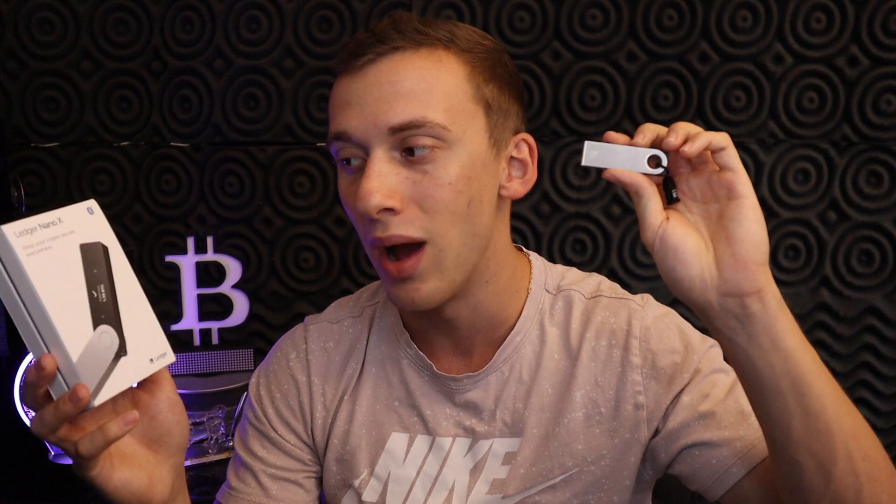This device also has Bluetooth connectivity, so you can directly connect it to your phone — whether that's your Apple or Android phone — and utilize the Ledger Live application where you can see all of your funds, see charts, see price movements, and also send, receive, and trade cryptocurrencies. It also has a battery power source inside, so you don't have to worry about plugging it in. It's simply its own device with a battery and Bluetooth — definitely a step up from the traditional Ledger Nano S.